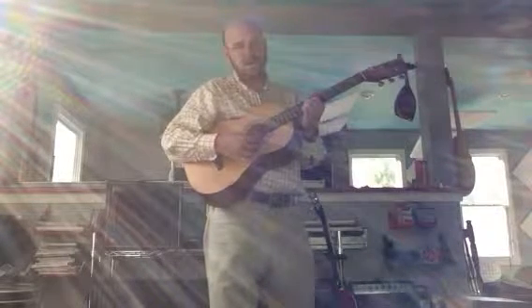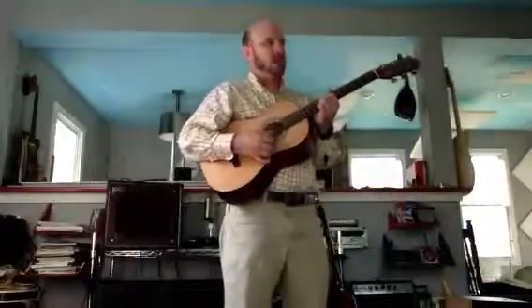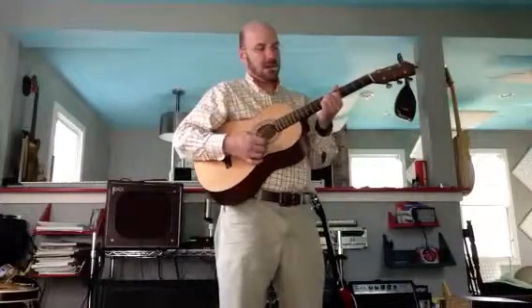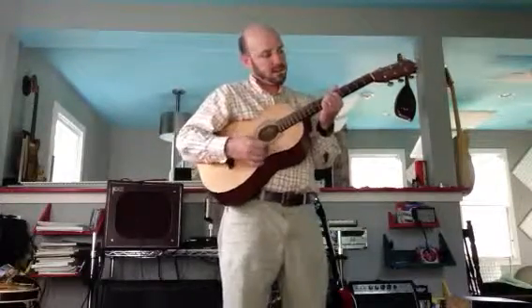One too many. There's only four hits. Why am I not getting it? Two, three, four. Better. It's the same thing we do when we go... Same kind of rhythm, and same kind of when you switch.